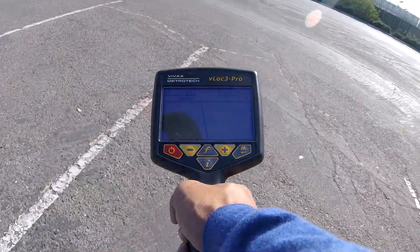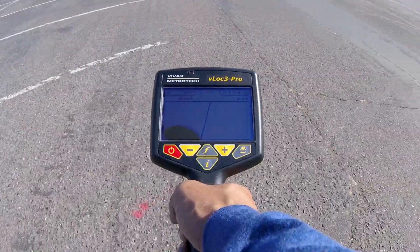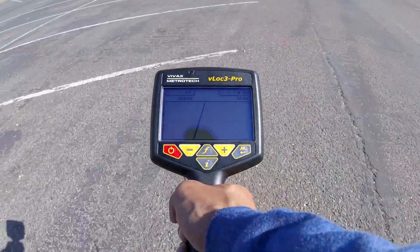If you're getting signals on multiple utilities, the utility you originally put a signal on will yield the highest current measurement, thus letting you know which is your target.